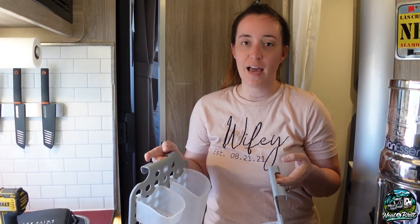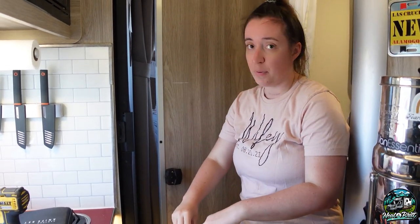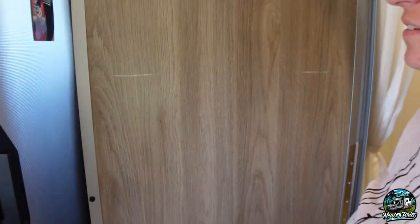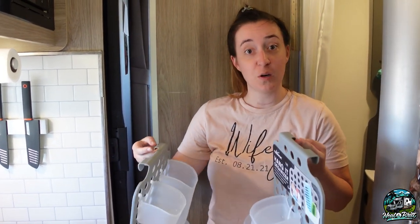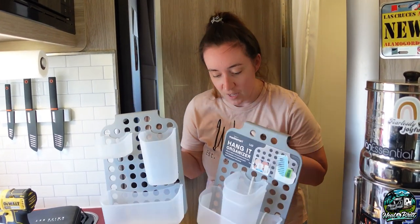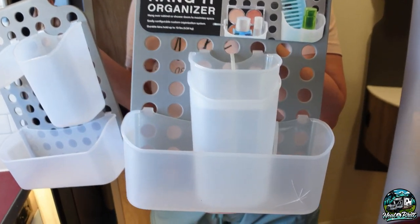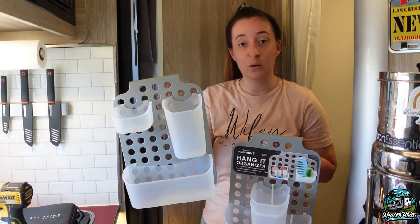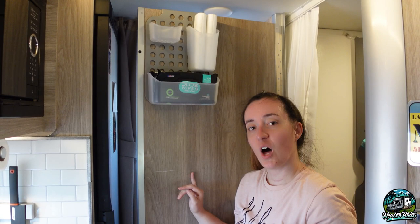Our next mod — we can't take any credit for this one. We had a bathroom storage organizer on the door before, but it actually caused damage on both sides of the door. So we looked in the groups to see what other people were doing, and we also want to thank the Echo Nesters, who put up a nice video on their Instagram showing what these look like. Unfortunately, this one came damaged so we have to return it, but we'll have two of them side by side.